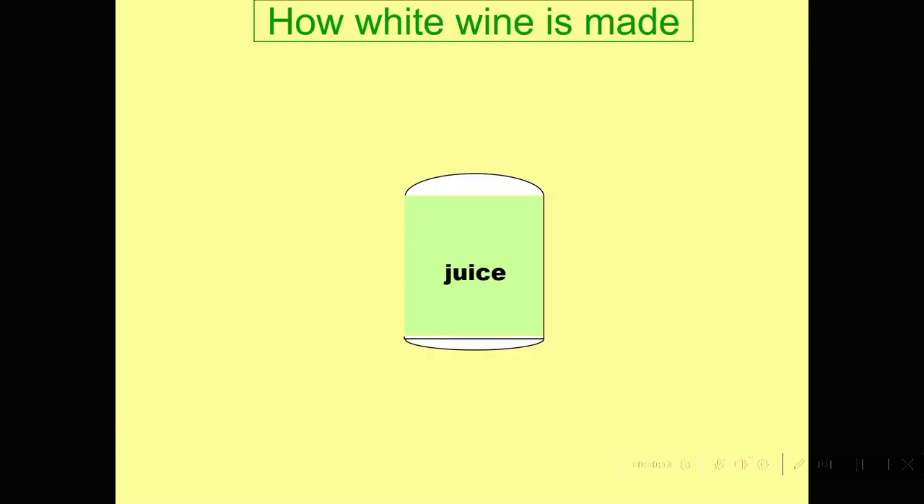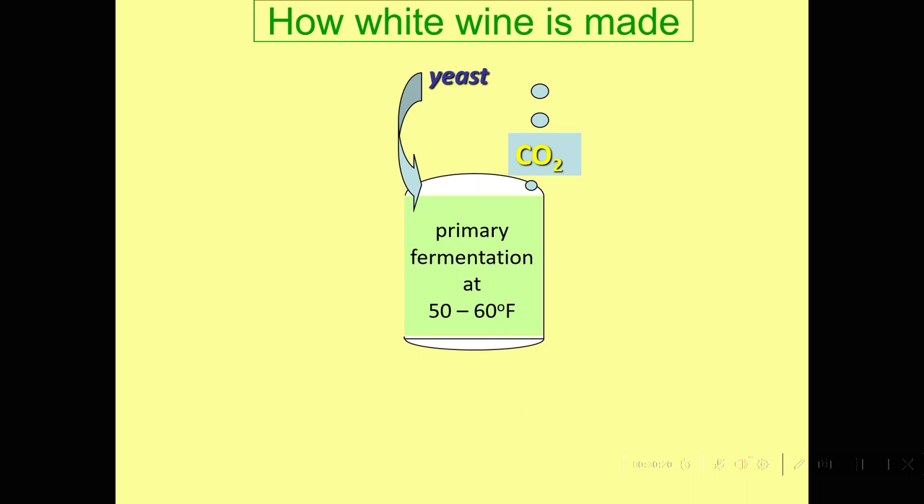Here's our white juice in the tank. We're going to add yeast, it's going to produce CO2, and we're going to control that fermentation usually between 50 and 60 degrees Fahrenheit. That's fairly cool, and it will retain the fruity flavors. The winemaker makes the decision about just how cold to ferment that particular wine for the style they're trying to produce.